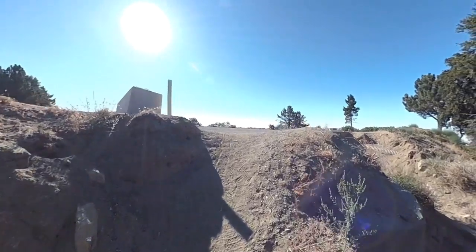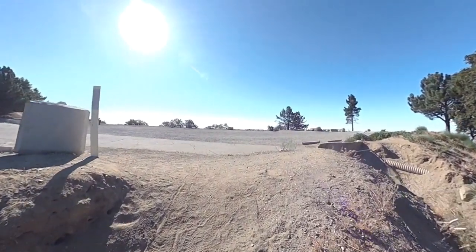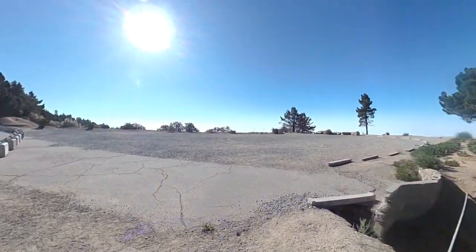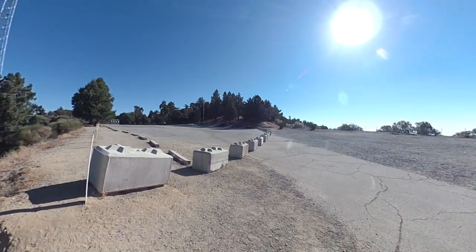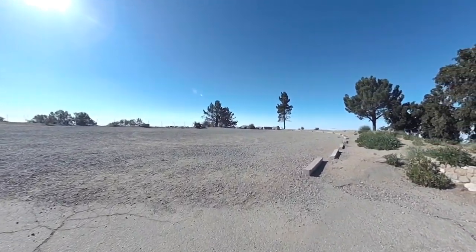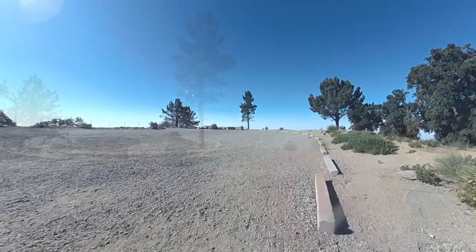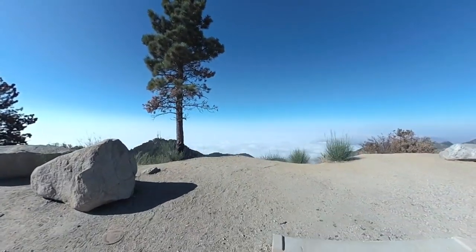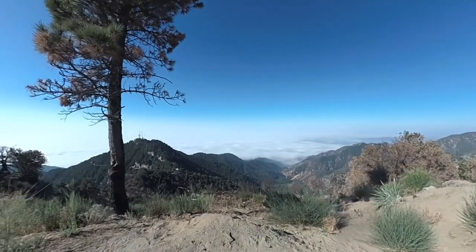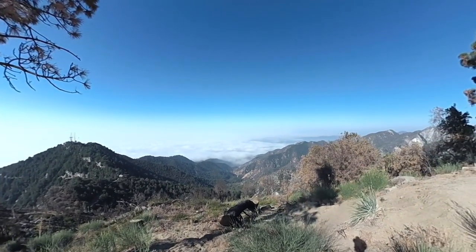Eventually you come out to the parking lot at Mount Wilson. There are a few things to do here if you've never done this hike before. You can go up to the summit, which is on that side of the parking lot. There's also a restaurant called the Cosmic Cafe where you can grab a bite. Otherwise, you can go over to this vantage point and look down into the marine layer, which is normally LA. So that's how you do it.